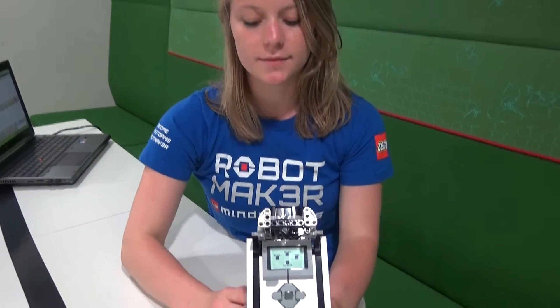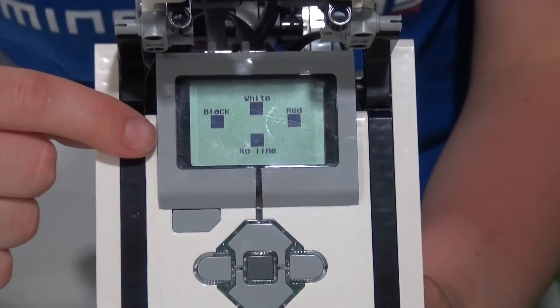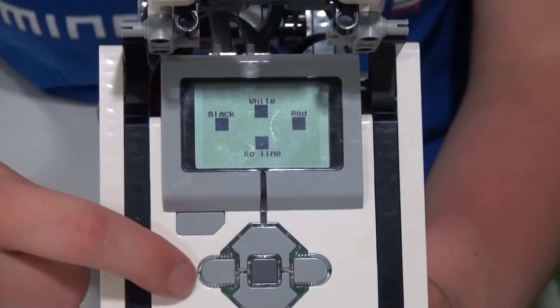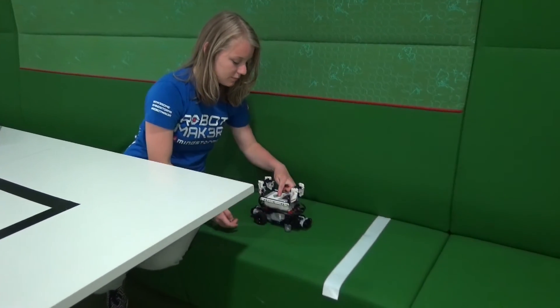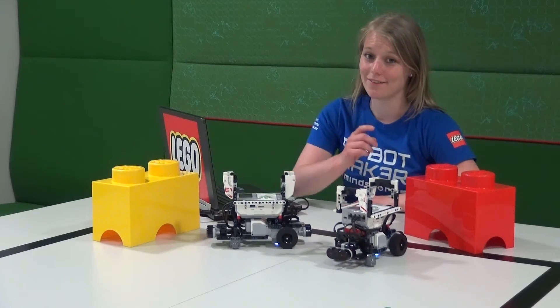You can select different colors for the line - you can see them over here. We have for instance black, white, and red. You can select them by pressing the EV3 buttons. We can for instance select white.